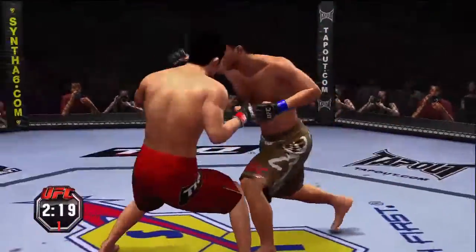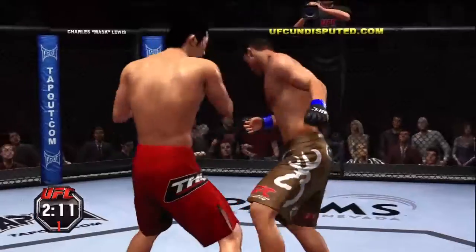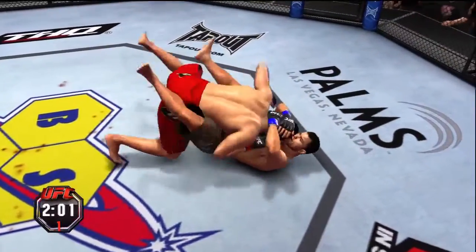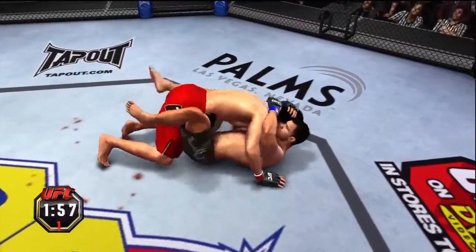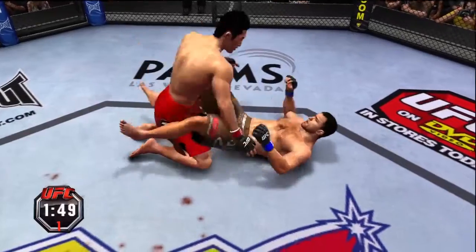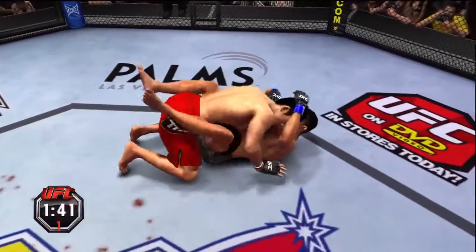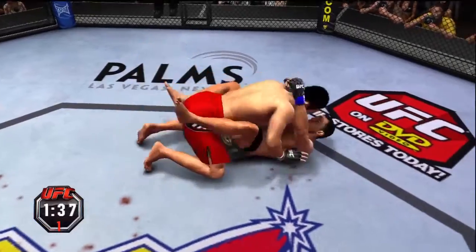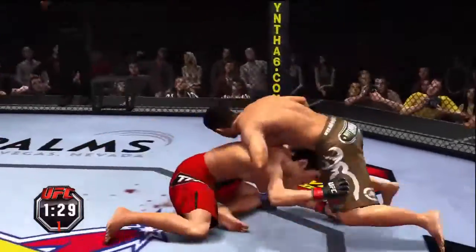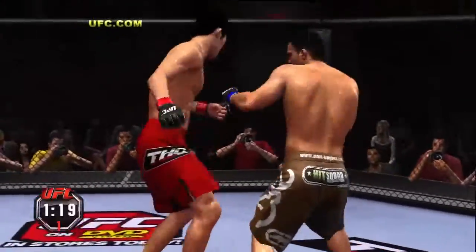Trying to find the range. Looping hook there. Wow, that right hand — boom! He caught the leg and another takedown. Two minutes remain in round number one. He's trying to pass here.